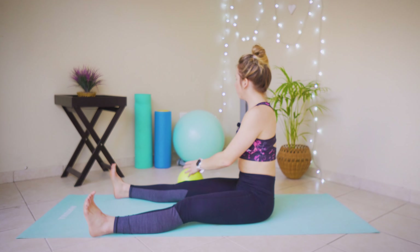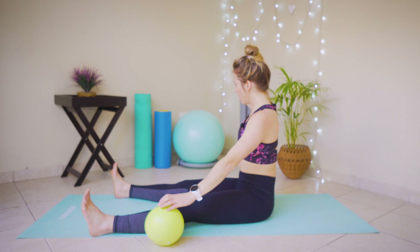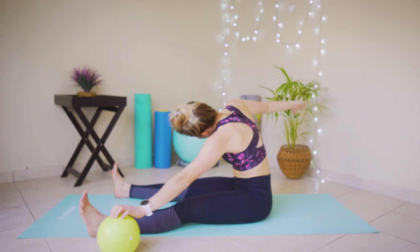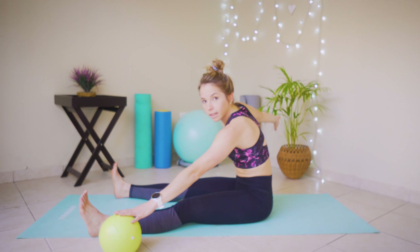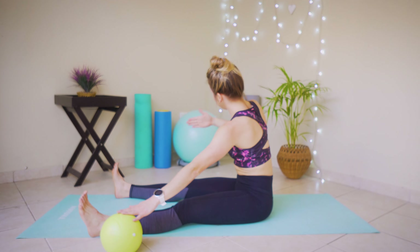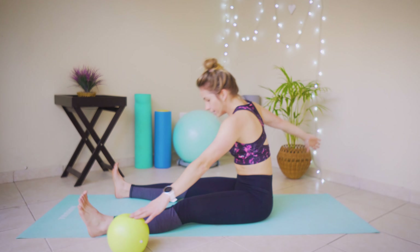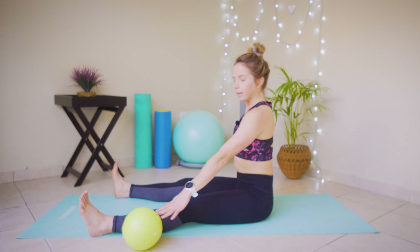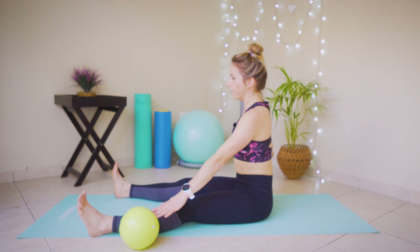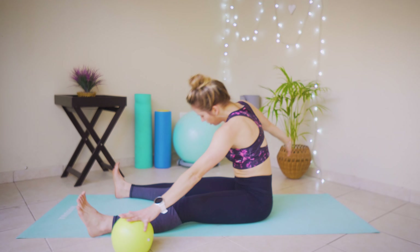Changing over to do that same thing on the other side — left hand down, right hand in a T position. Reach that ball as far as you can, bringing that other arm out and allowing those shoulders to rotate and face that wall, and slowly back up. Reach and slowly back up.